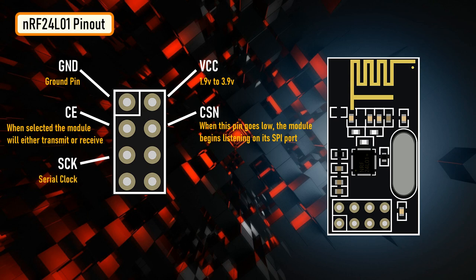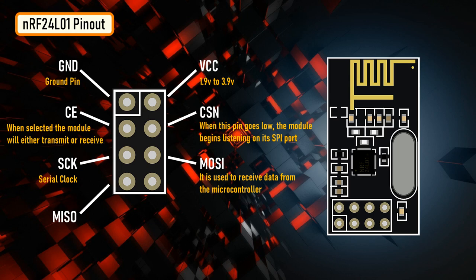SCK or serial clock accepts clock pulses provided by the SPI bus master. MOSI or master out slave in is the SPI input to the module, used to receive data from the microcontroller. MISO or master in slave out is the SPI output from the module, used to send data to the microcontroller. IRQ is the interrupt pin that alerts the master when new data is available for processing.